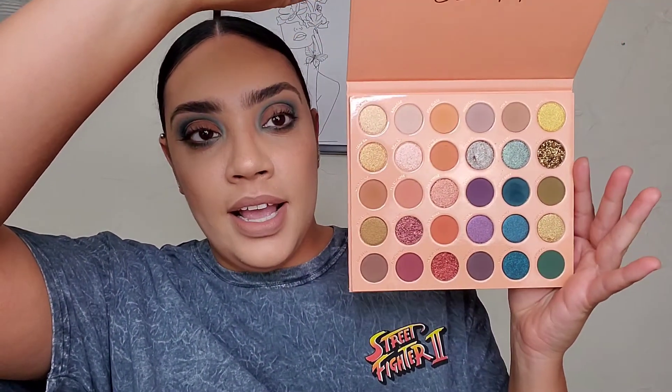Hey guys, we're back. We're here with the ColourPop It's a Mood eyeshadow palette, the 30 pan eyeshadows. It is a jewel tone, it's pretty, it's fall-like, and we created this eye look today. So continue watching, we'll do eyeshadow together. Make sure you like and subscribe, as always. And let's play with eyeshadow today.